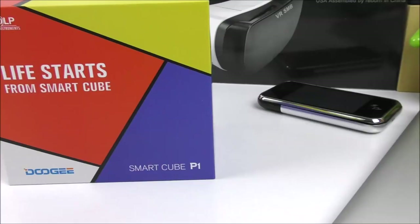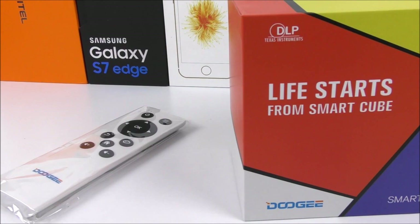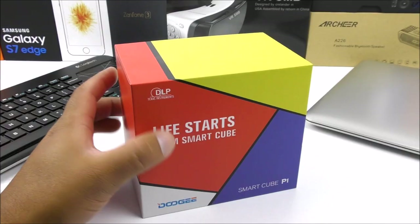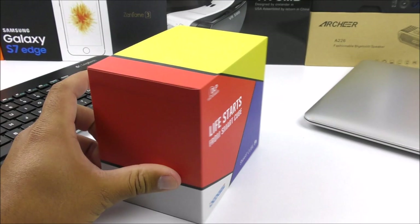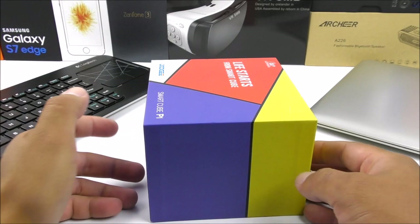Before we jump into the full specifications, let me go ahead and show you around the box as always. You can see on the front here we have the Doogie logo together with the model. It says 'Life Starts from Smart Cube' and on the top here we can see that this was in collaboration with Texas Instruments. On the sides we got nothing, and on the back side we have some information about the product and where it's made.